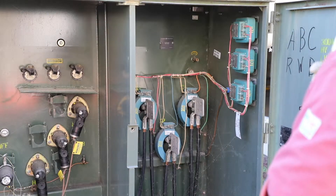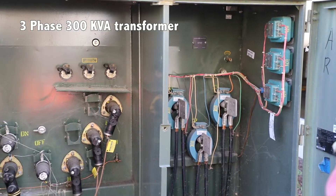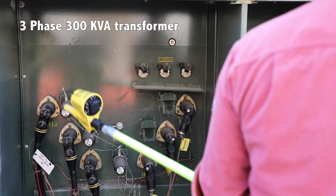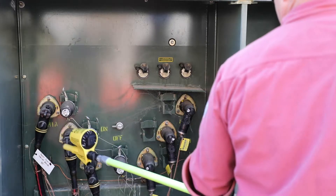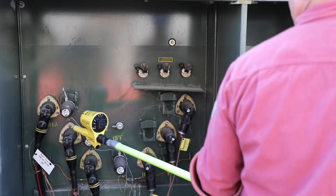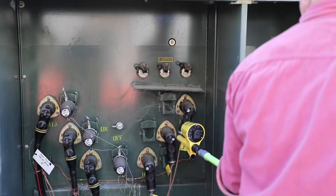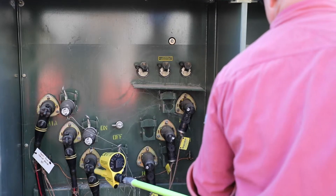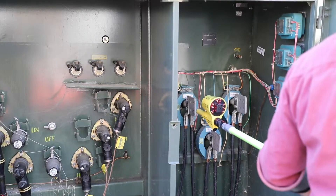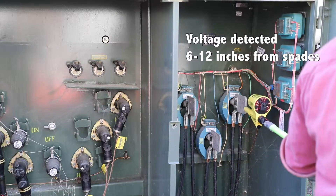This right here is a three-phase 300 kVA transformer. It's 277/480 on the secondary side and 7,200 volts per phase on the primary side. On the primary side, the meter shows it's not detecting any voltage because the proximity isn't picking it up through the insulated underground cable. Now moving to the secondary side — the secondary side always has open spades — and you'll see it's detecting voltage on all three of the spades on the secondary side.